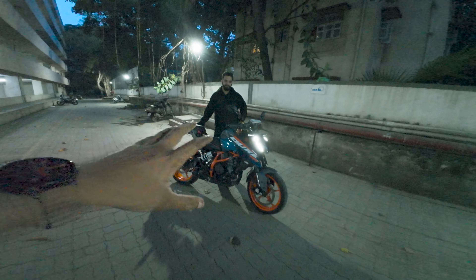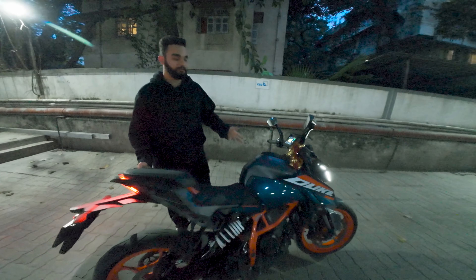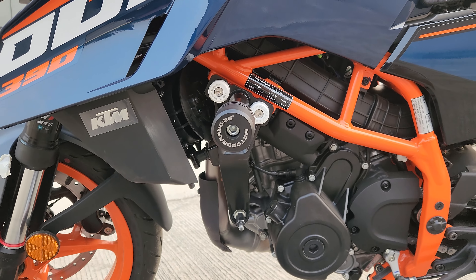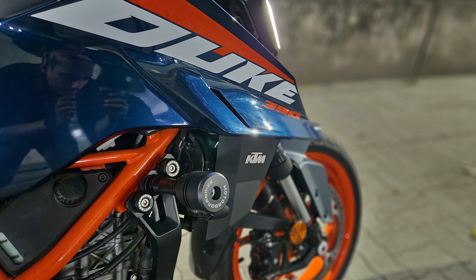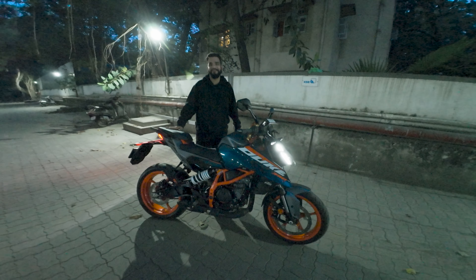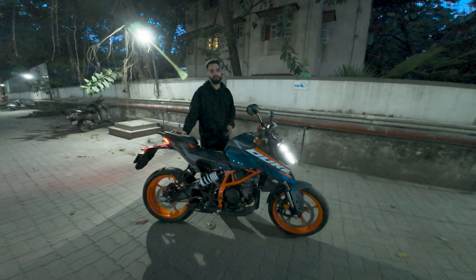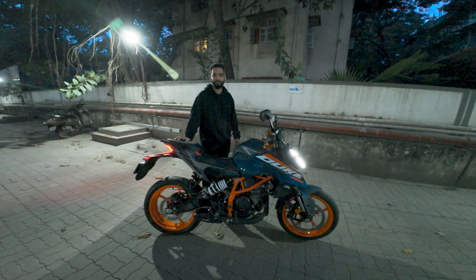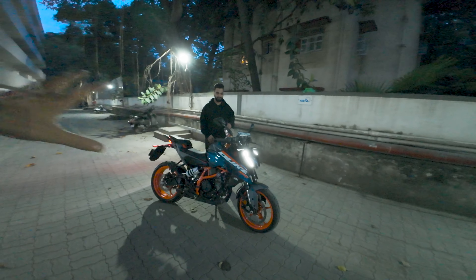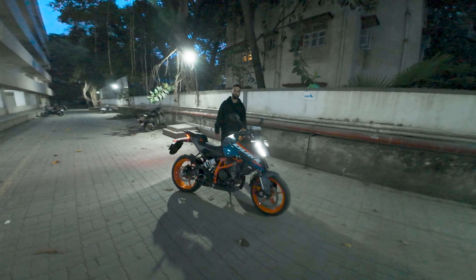Roshan Bhai, how does the bike look now with the new frame sliders? With the new frame sliders on, the bike looks more naked and more aggressive — like an angry street fighter that is ready to roll. Rather than the stock leg guards, you have better protection already, so you don't need to worry about any accidents. Thank you for watching — if you liked the video give it a thumbs up, subscribe to the channel, and if you have any queries related to this product let me know in the comments below. See you in the next video, bye-bye!